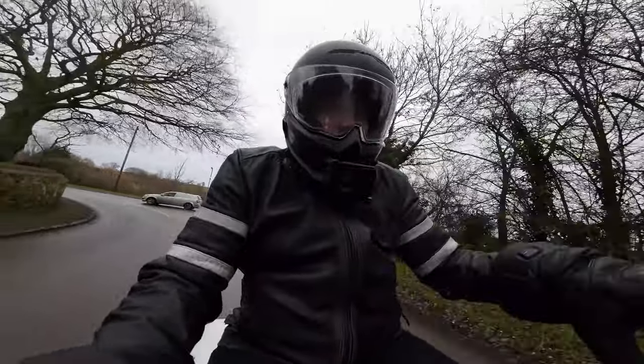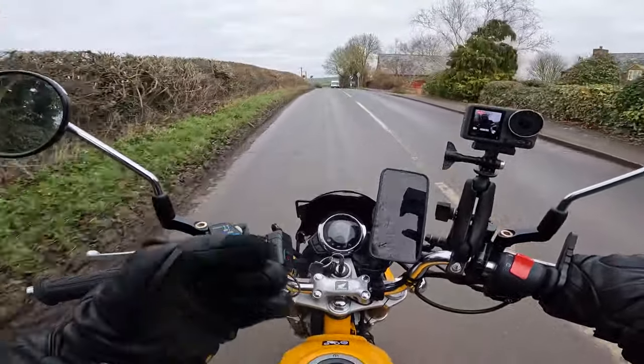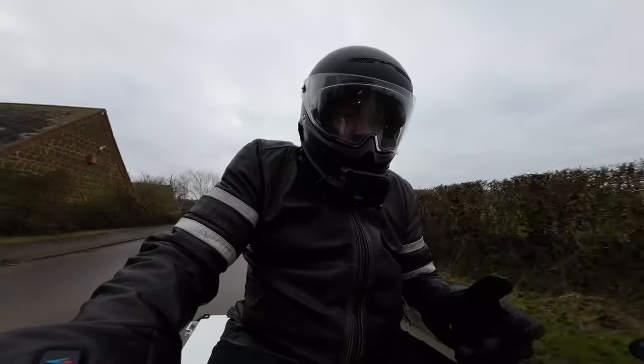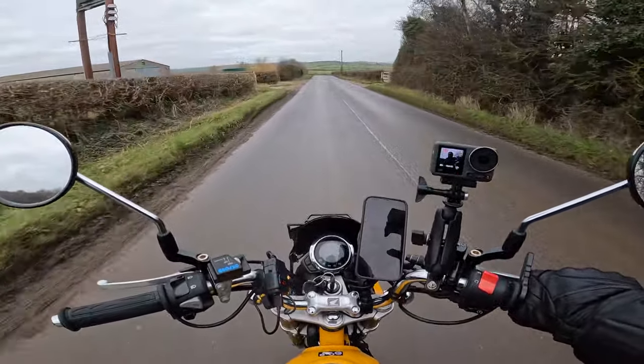And then of course I've got a little cool tinted windscreen just here as well. How cool is that? A little tinted screen to push a little bit of the air over my very slim, slender, gorgeous body. Fantastic, absolutely fantastic.